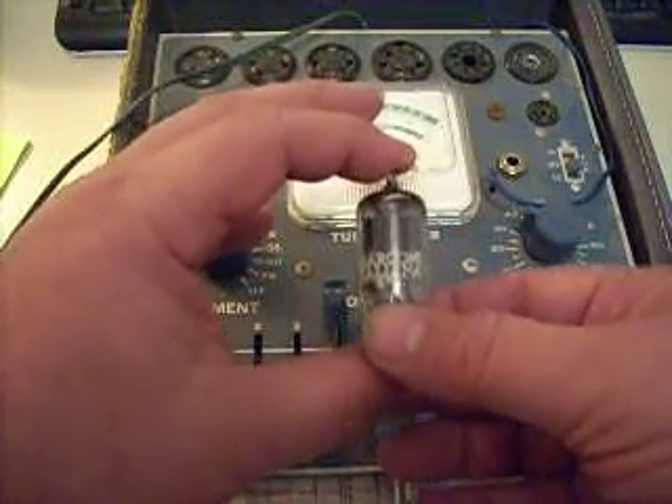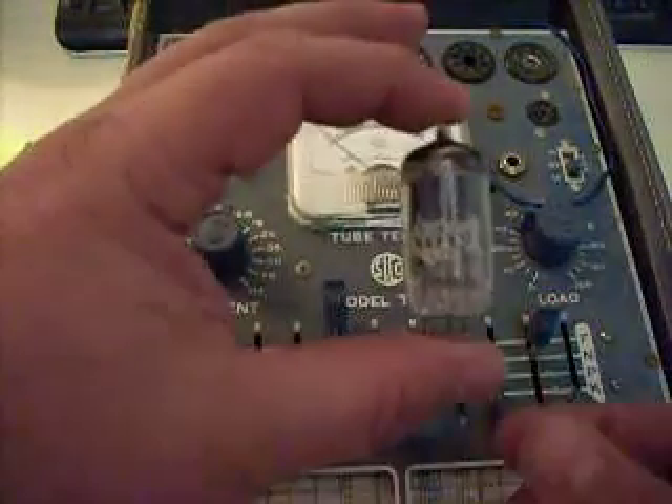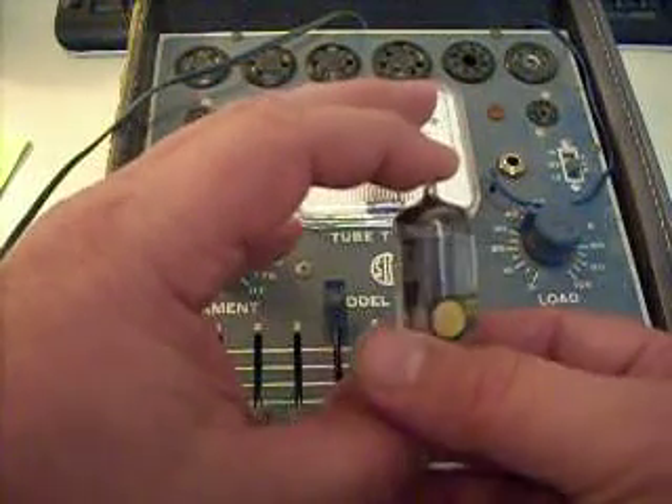I'm going to test it out very nicely. I'm using a Superior instrument, model TW11, made in 1960.